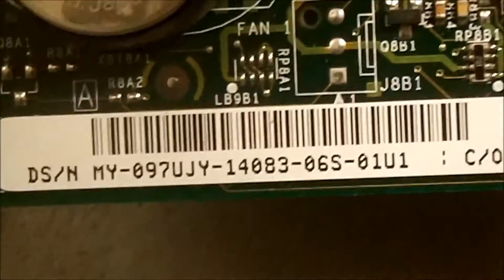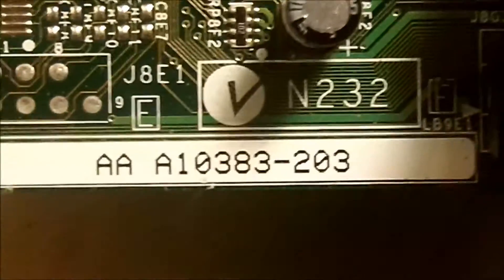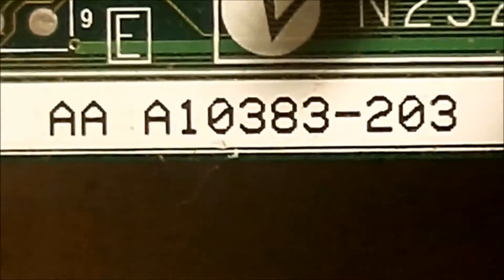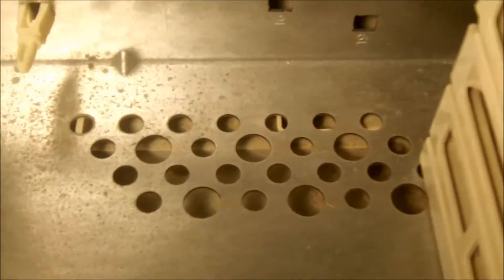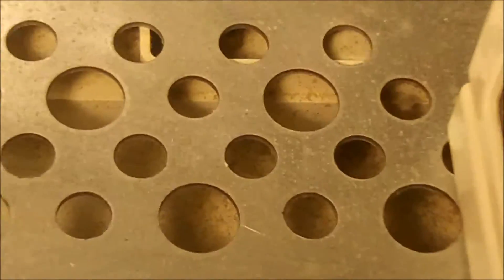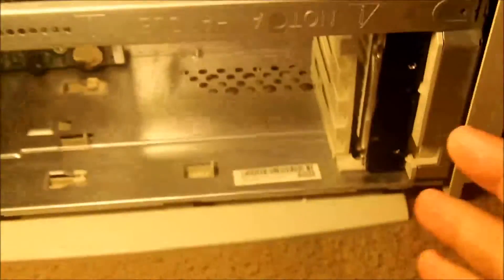There's the model number for the motherboard right there. Here's a quick look at the inside of this machine. Strangely, it has a vent of some sort at the bottom, as you can see, but there's no fan down there, so I don't know what that is exactly for. There's nothing really to pull air out, so I'm not exactly sure what they were going for there.